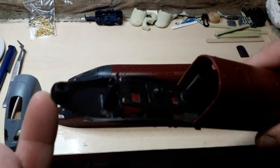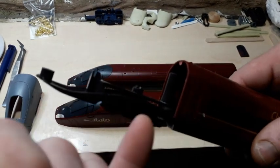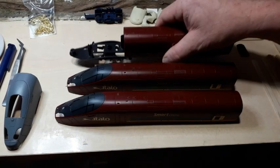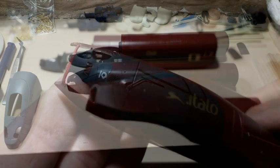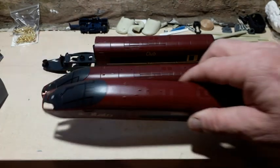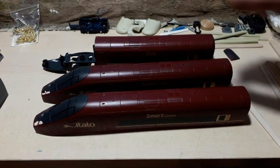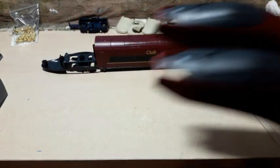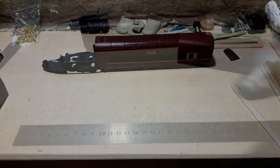Removing the nose cone proved to be extremely difficult because the screw which screws the body to the undercarriage is directly under the nose cone. I cut one out with a sharp knife and the other one with a Dremel, so now they are ready — they just need a slight cleanup.